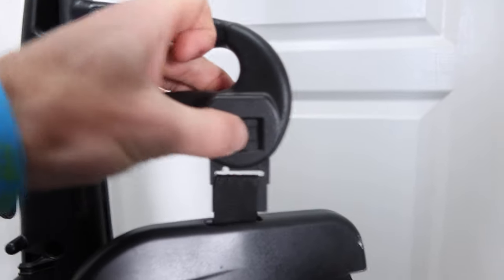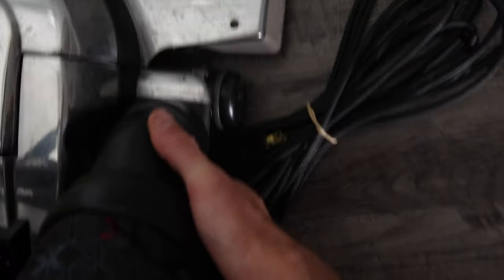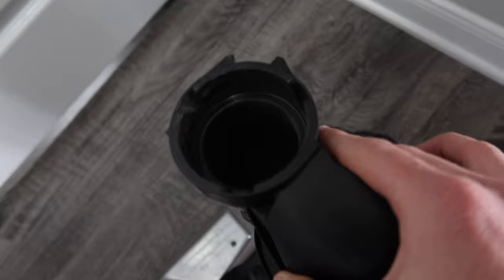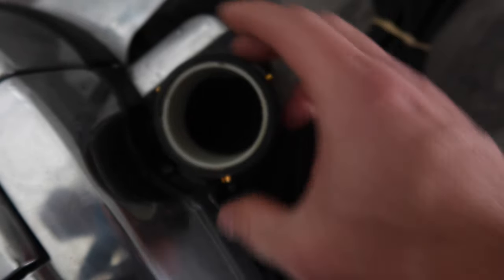Next we're going to disassemble the bag from the vacuum cleaner. There's a little clip up top that you press in — it drops the top part of the bag. Then where the bag attaches to the head, grab it with two hands and rotate it counterclockwise. It should pop off just like that. There are little grooves that match up with pins on the head, and that's what holds it in place.